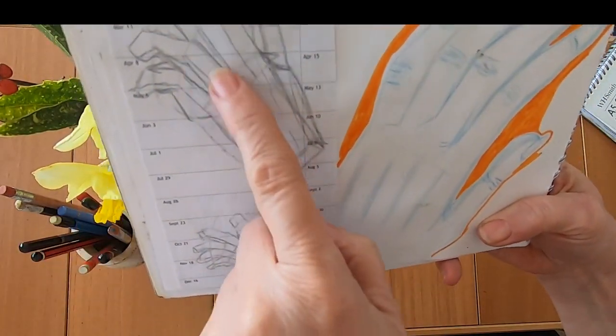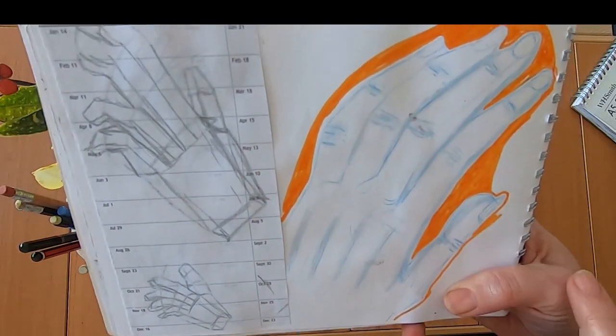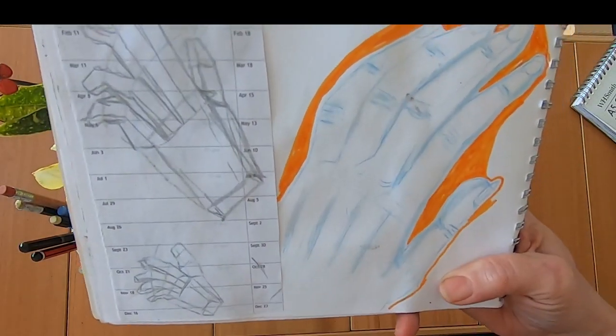Here's a piece of paper I just grabbed — I was watching a video and drew these hands, and then later on I drew this one and I liked it, so it got surrounded with orange.